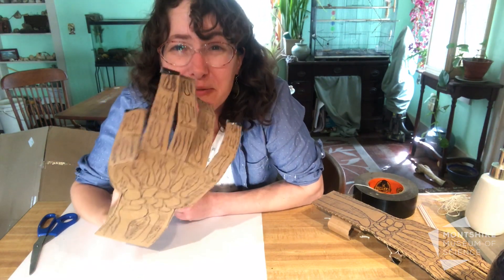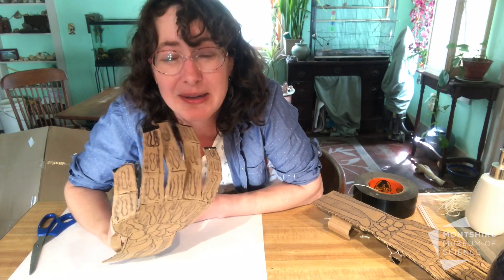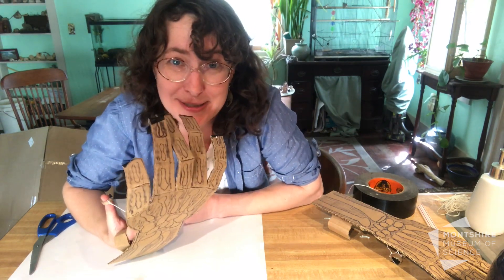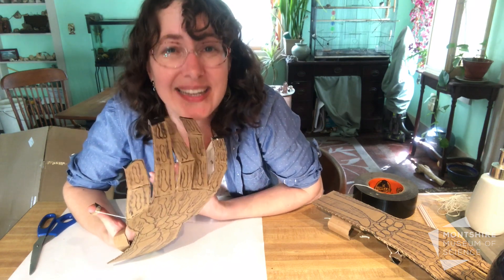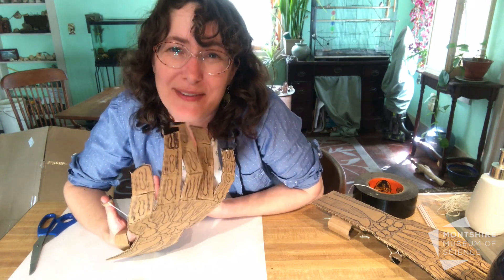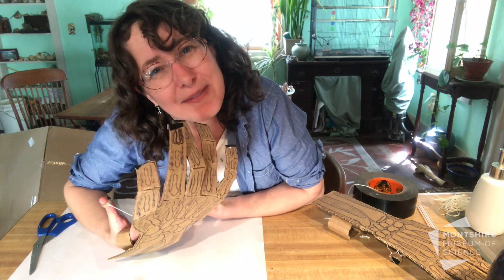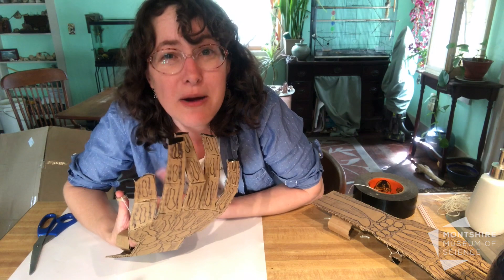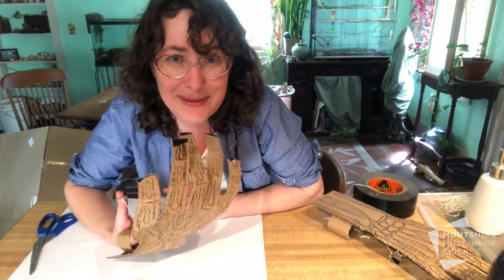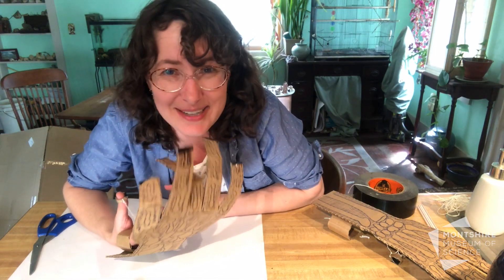We're going to be moving on to animal bones tomorrow. We have a live webinar you can join us in, and we're going to be talking with Dr. Jerry Da Silva — he's going to be sharing a huge variety of animal bones, what they have in common and what's different from one animal to another. Bring all your bone and skeleton questions tomorrow to the Montshire at home.